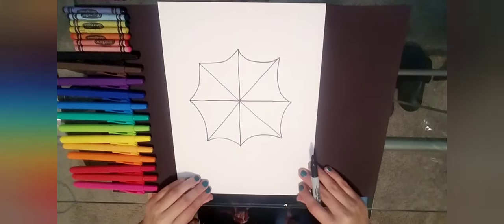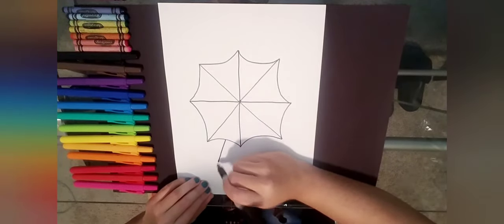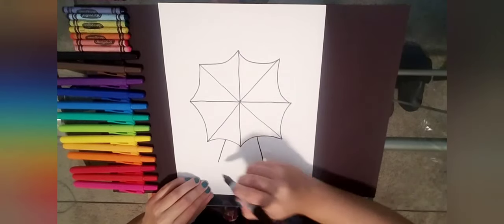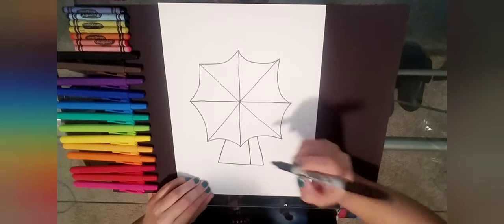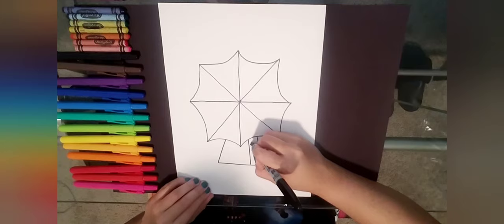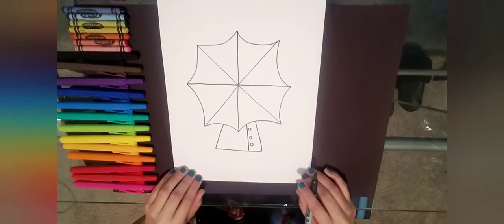Once you do that, we're going to work on our raincoat. We're drawing someone holding their umbrella, so we're going to draw their raincoat with two diagonal lines and connect them with a horizontal line. We're going to add some buttons — I need another diagonal line for where you open and close your raincoat — and I'll add three buttons down one side. I'm not going to do the arms because I want it to look like the person is holding the umbrella.